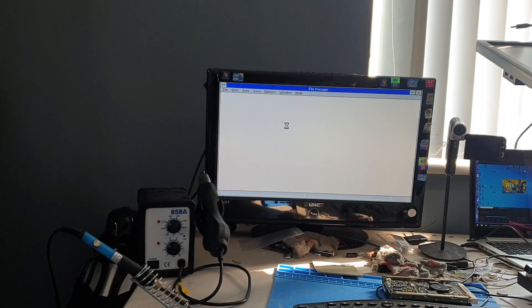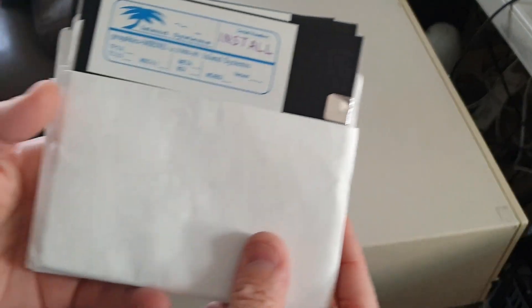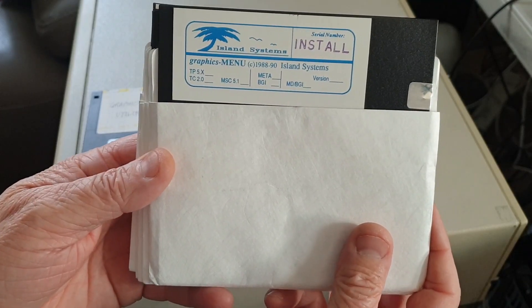So the machine is working fine. I can get an operating system to work on it — I just need it to be on the actual hard drive. Windows is only detecting one hard drive. I have purchased this off eBay and it's called Island Systems and it's a graphical menu.